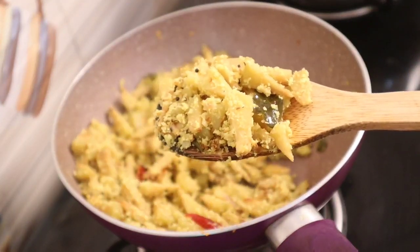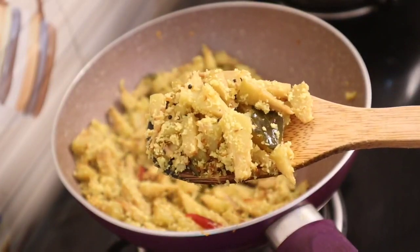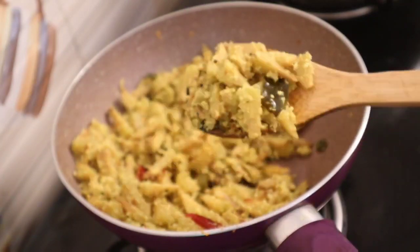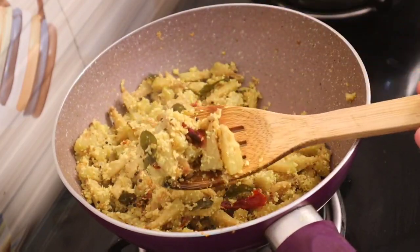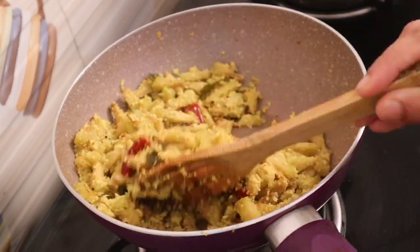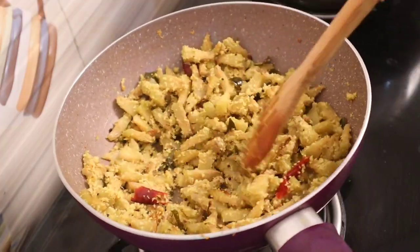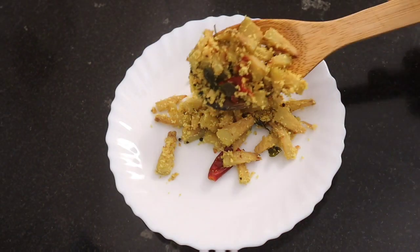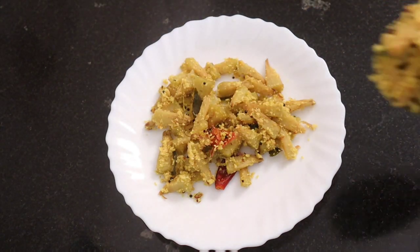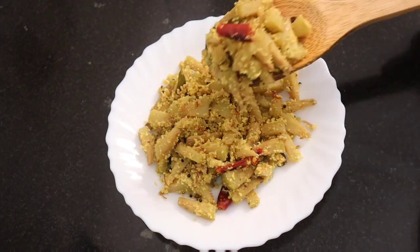We have to cut a piece of the cut. We will cut a piece of the cut, we will see more of a piece of cut.